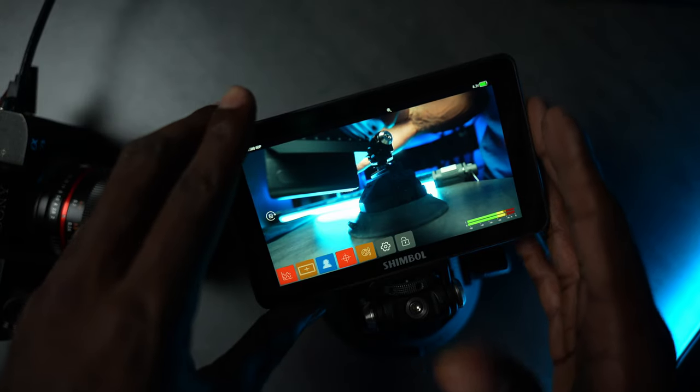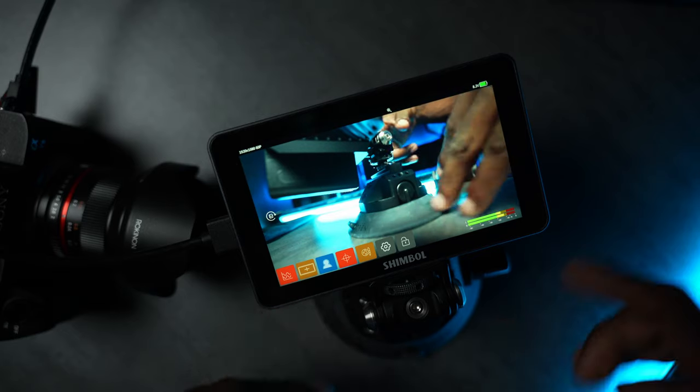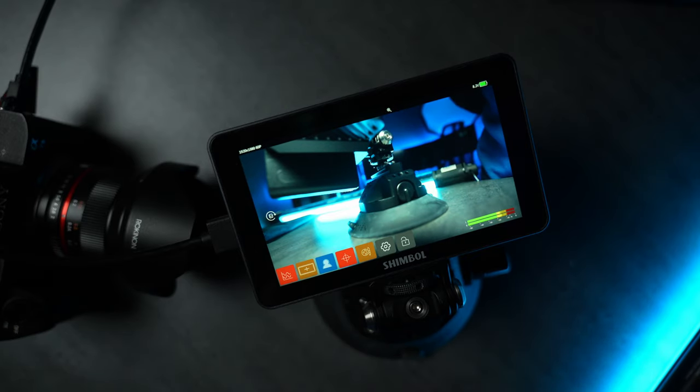That's going to be it for this video. Check the links down in the description below and big thanks to the guys over at Shimble for sending this out for review. I'll actually be using it on my studio rig going forward. They come in at around $169 which is a steal for all the features you get. Anyway, it's me, Christian — if you've been enjoying the videos hit that like button, and if you're new here hit that subscribe button.